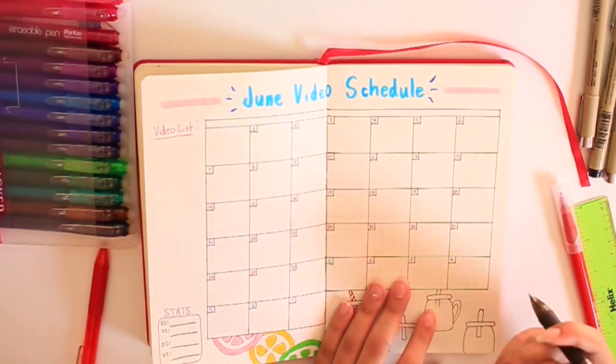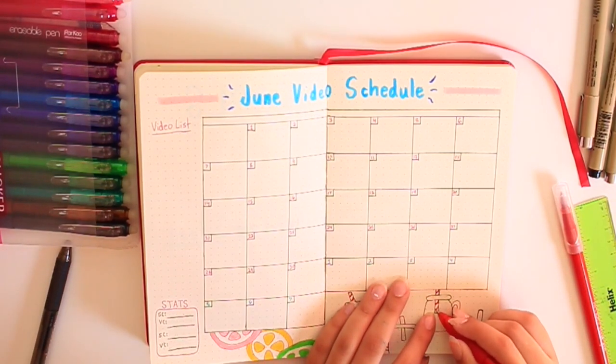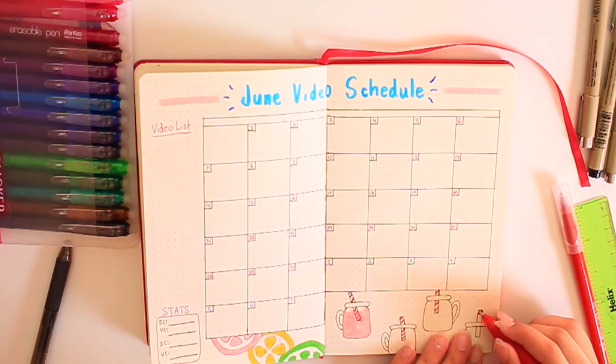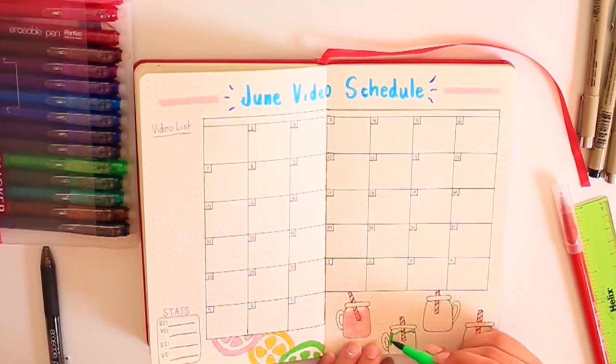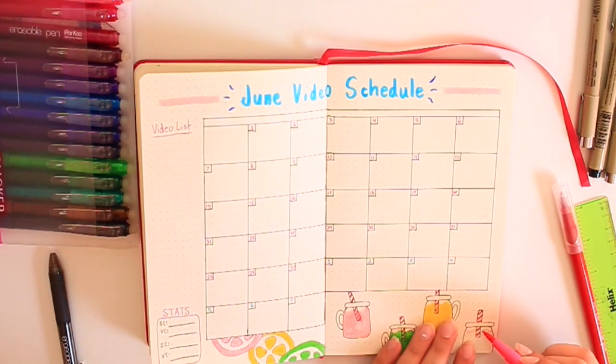I was going to draw metal straws actually, but then I didn't have a gray marker, so I was just like, it's fine — it's not real. I also forgot to mention that I usually do a little video list at the side to put any extra video ideas or little video post-it note squares. And I also like to do stats at the bottom left corner to track my growth for analytical purposes. Then I finished coloring in the mason jars.